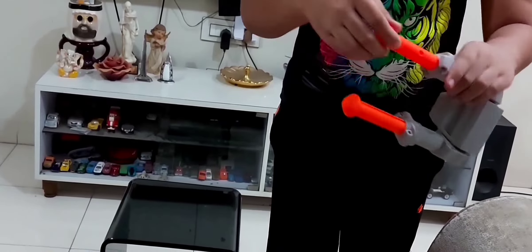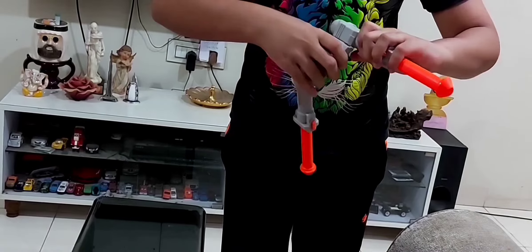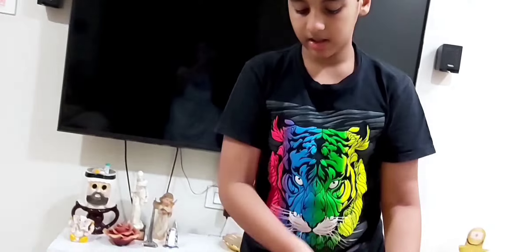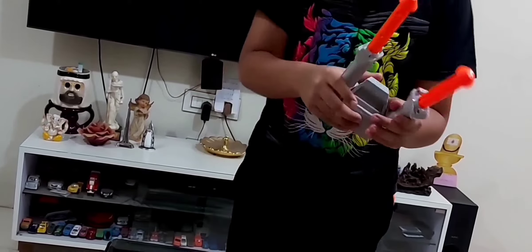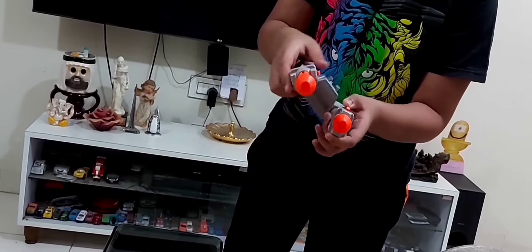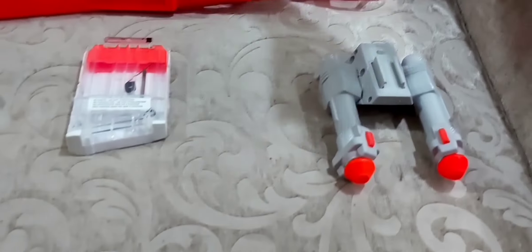It has extendable legs and full 360-degree rotation, and you can connect this bipod to any other Nerf gun. You get this with the Raptor Strike. For putting the legs back in, you press these buttons — press the button and take it back in. This is the bipod.